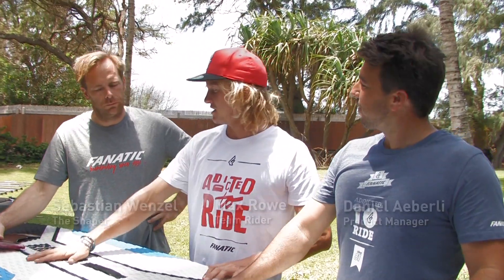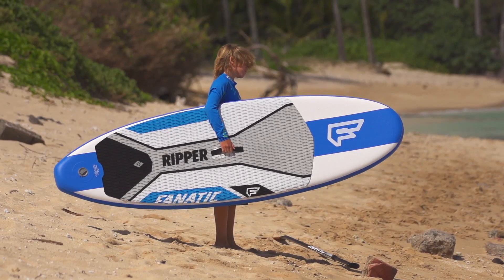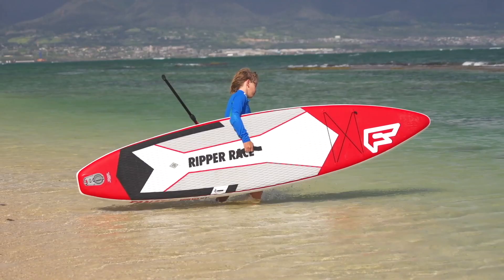I'm here with Fnatic Shaper Sebastian Wenzel and our product manager Danny Aberle. Sebastian, these boards look a little bit smaller — kids boards perhaps? Yeah, they're quite a bit smaller. We have two kids boards here: a 7'10" sort of all-round wave board and a race board as well.